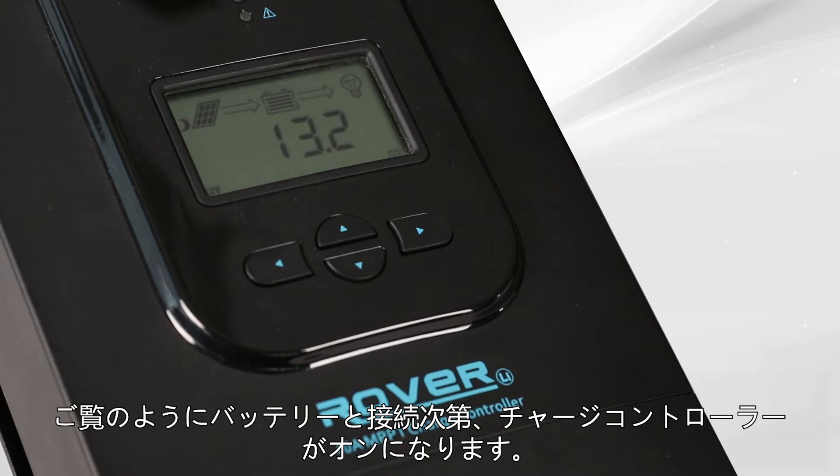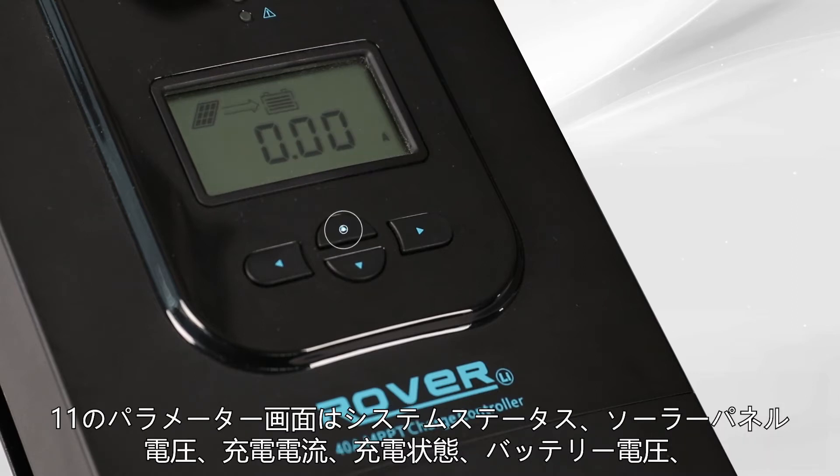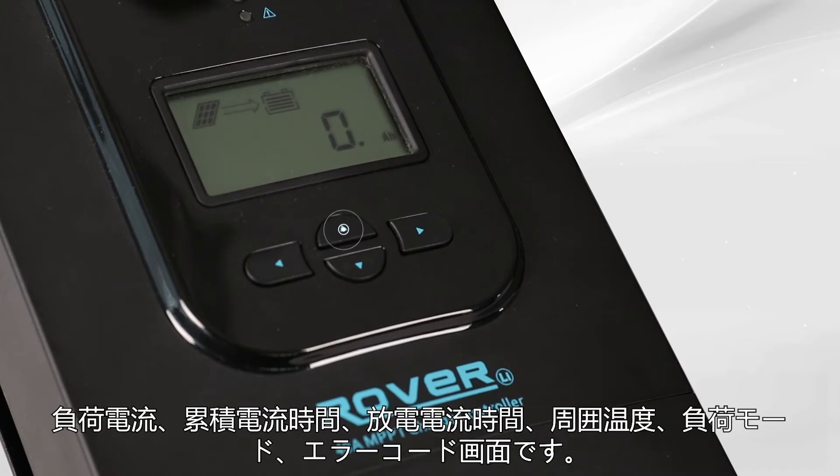The Rover will display 11 different parameters. To cycle through the displays, press the up or down button. The 11 parameters are system status, solar panel voltage, charging current, state of charge, battery voltage, load current, accumulated amp hours, discharged amp hours, ambient temperature, load mode, and error code.